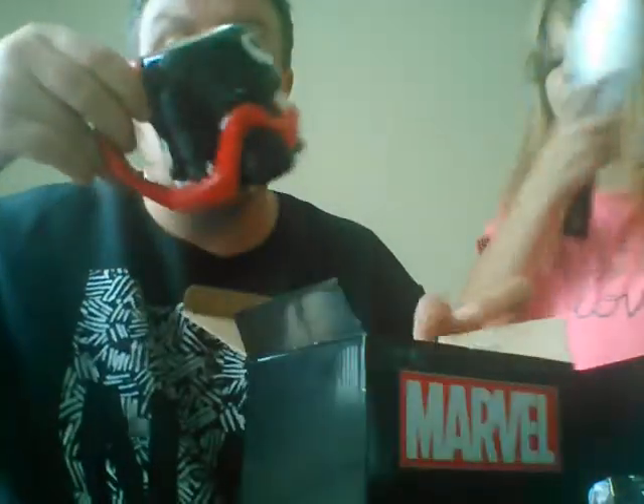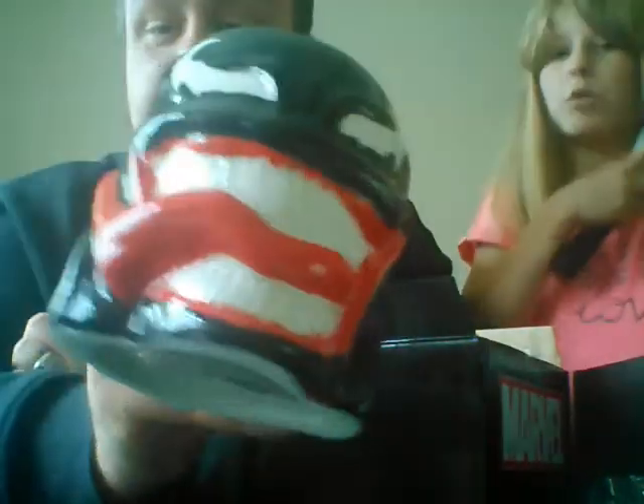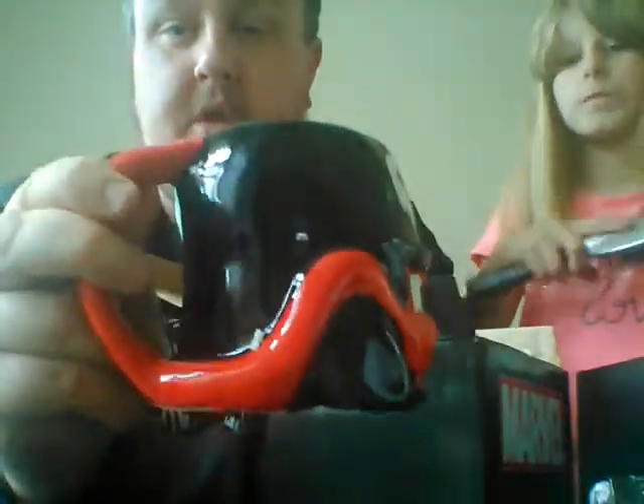We have another Marvel item. I know what this is because it says it on the box — it's a Venom 16 ounce molded mug. And here we have a crazy mug — the Venom molded mug.